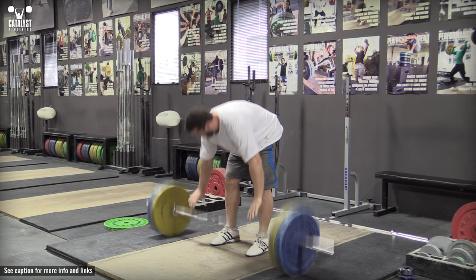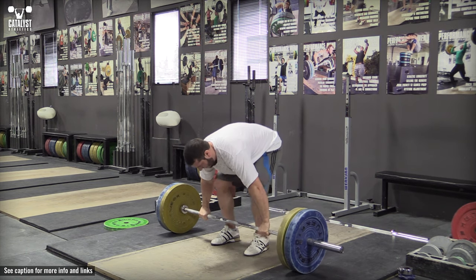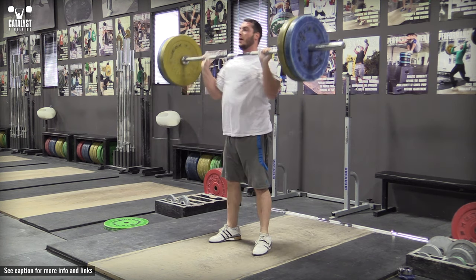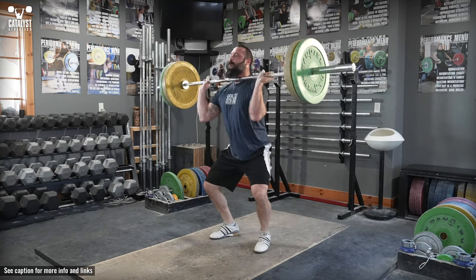This will require you to stay over the bar longer and extend more vertically. Work hard to keep the arms long and relaxed until you've extended the body. The natural tendency will be to start rowing the bar up early.